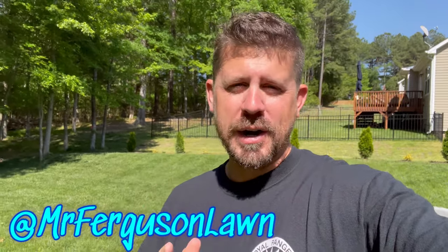Hey there, it's Mr. Ferguson with Mr. Ferguson Lawn. Hope you guys are having a great day today. The sun is right in my face. Mr. Ferguson here — thank you guys for coming by for this Friday video, hope you're having a good day.